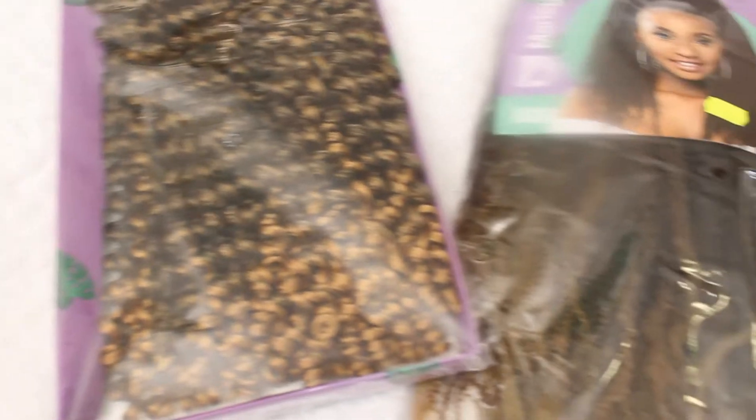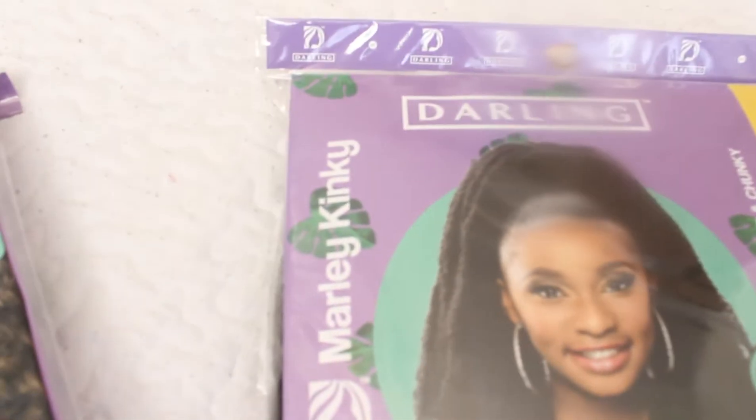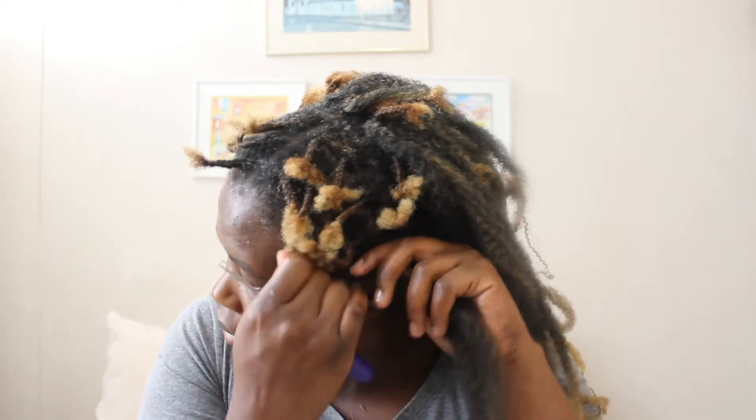We're going to do the first step first, which is just braiding some singles as my base. The hair we're going to be using is one packet of the Passion Twist in the color 1/27, and then also one packet of the Mali Kinky, again in color 1/27. Same color, just different textures of hair. The Mali Kinky is what we're using as our base. I'm just working through with the crochet, attaching it to each and every single braid of the hair.